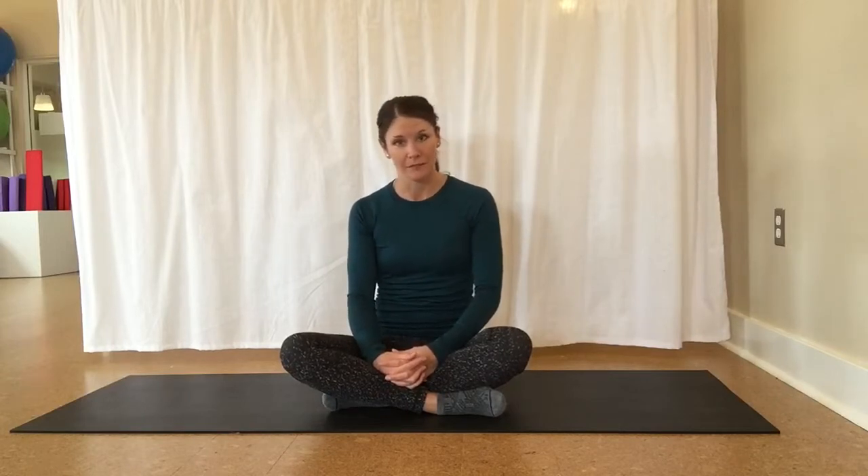Welcome to our Synergy Studio. This routine is a level one mat routine, therefore no props are required. We're just going to move and strengthen on our own mat.